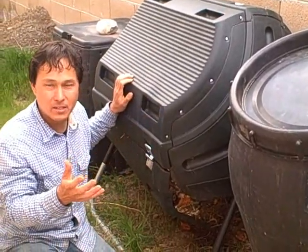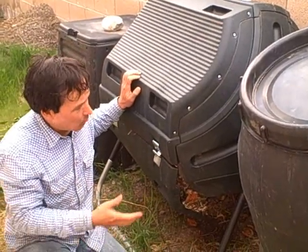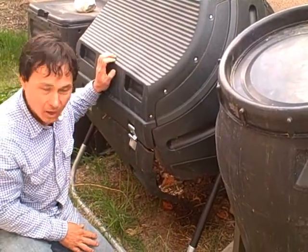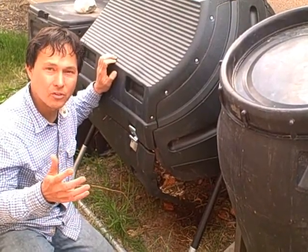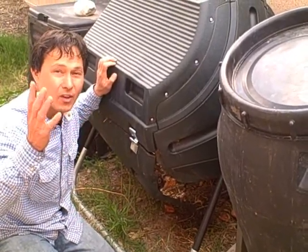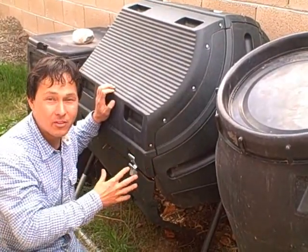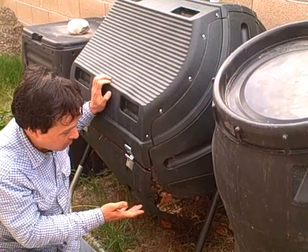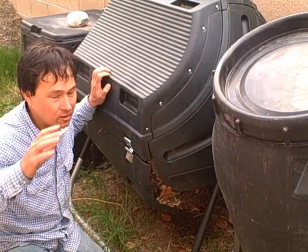I got this one at Costco for about 50 bucks. Normally these sell for over 100 dollars, and knowing it broke I probably wouldn't get one again. So I got online and started researching in depth, because I firmly believe it's far better to buy a good product that's built well once — even if you spend more — than to keep buying plastic that breaks and you have to keep replacing it.